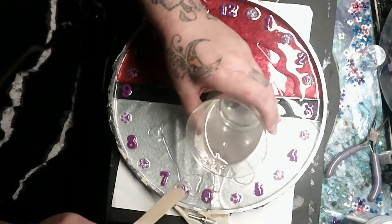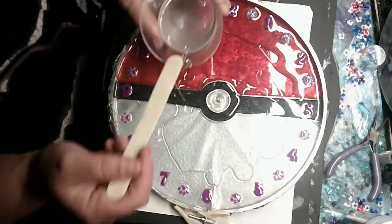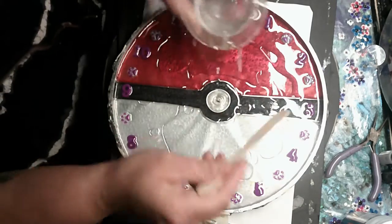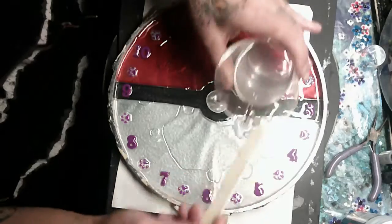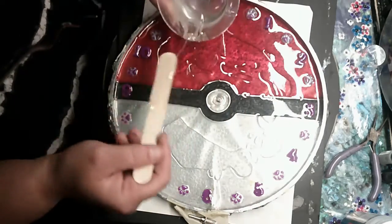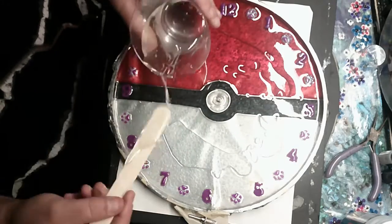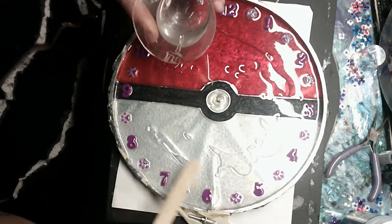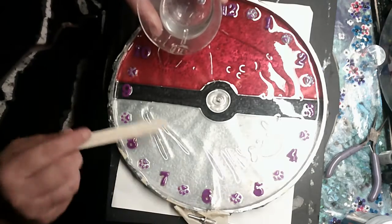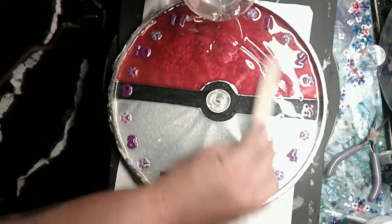I put little paw prints all the way between each of the numbers, and those do glow in the dark, which is absolutely cute to see at night — I've seen them glowing on my desk when I woke up in the morning, it was beautiful. I also did the hands of the clock glow in the dark too, which makes a really cool effect.